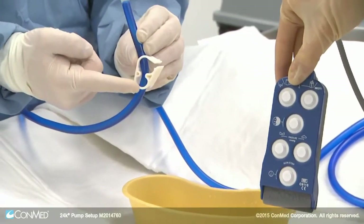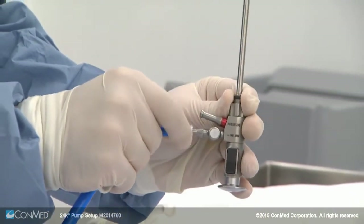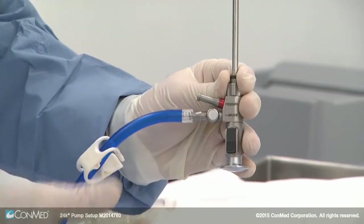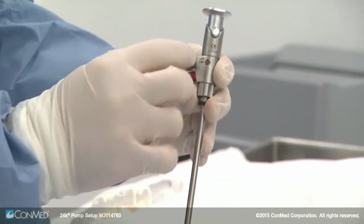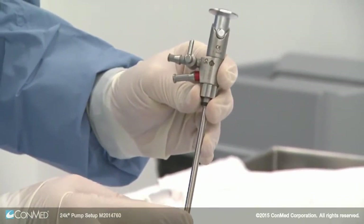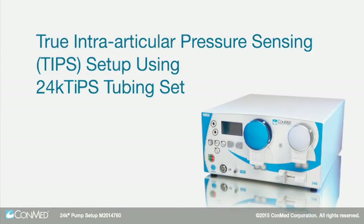Use a single stopcock scope sheath for an inflow-only case. Attach the inflow line to the inflow port with a twisting motion until snug. On the reverse side of the scope sheath is the on/off inflow lever — when the lever is aligned with the inflow port, inflow is open; when not aligned, it is closed.